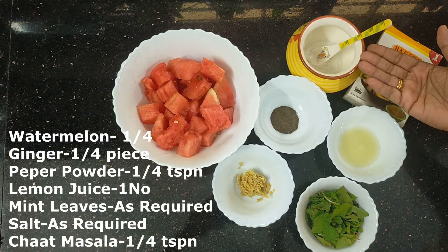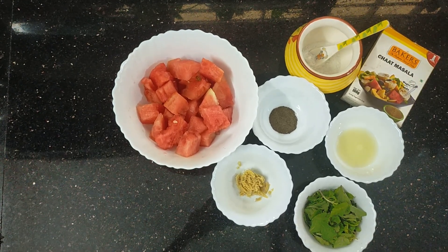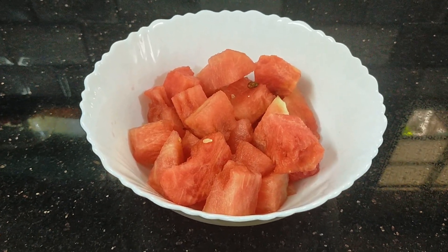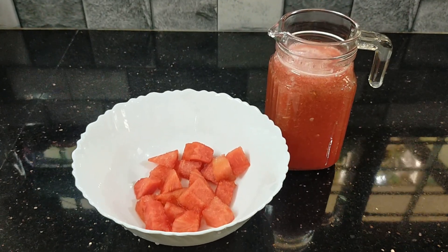Add some juice over the hot sauce. Add some juice in the hot sauce. Add some of the juice that we are going to drink. Add some sauce over the hot sauce and add some juice in this sauce. Now, we are going to add the juice with that juice.